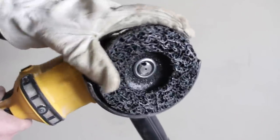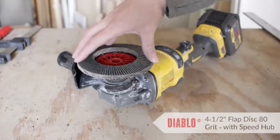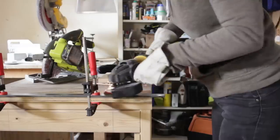Ever use a quick strip disc? I attached one to my angle grinder and it made quick work of removing all the mill scale from the raw steel. Next, I switched to a Diablo Steel Daemon 80-grit Flap Disc to clean up the steel a little bit more and to give it more of a brushed finish.